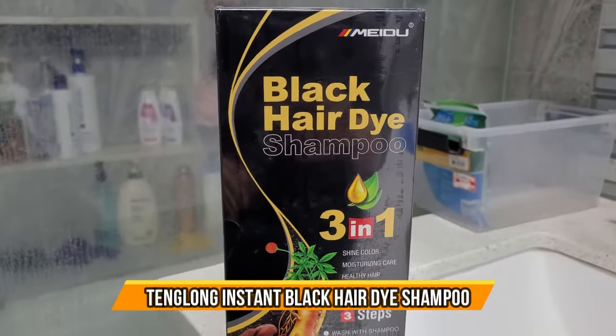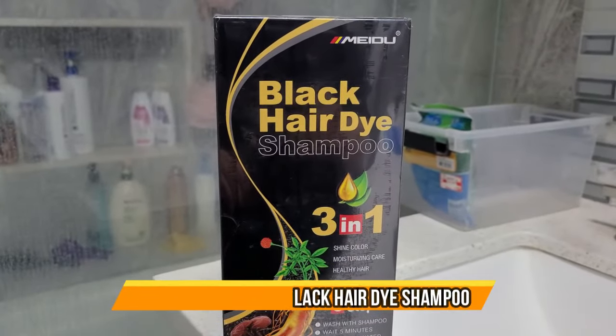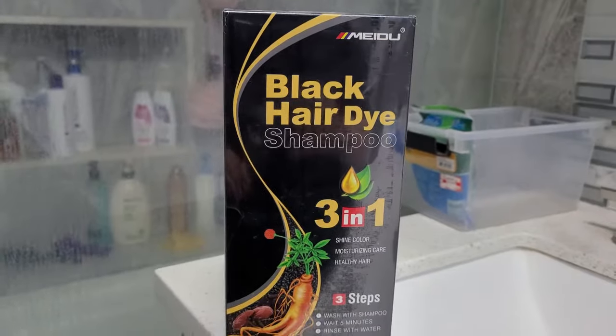So today we have this black hair dye shampoo. It's a three-in-one and it's great for shining color, moisturizing care, and healthy hair.